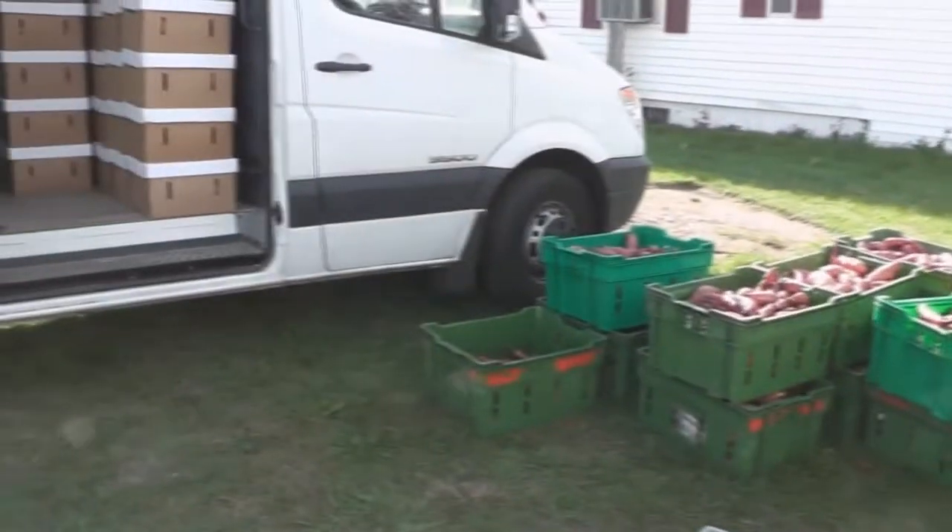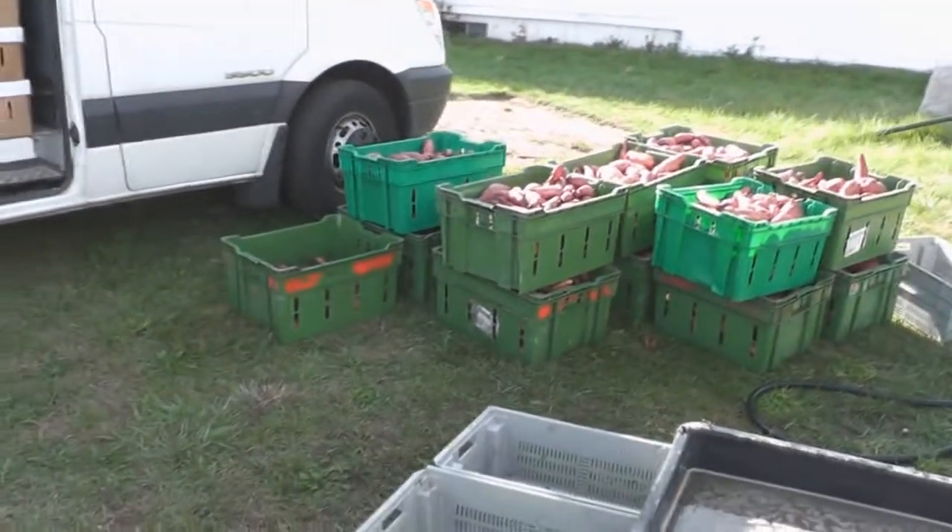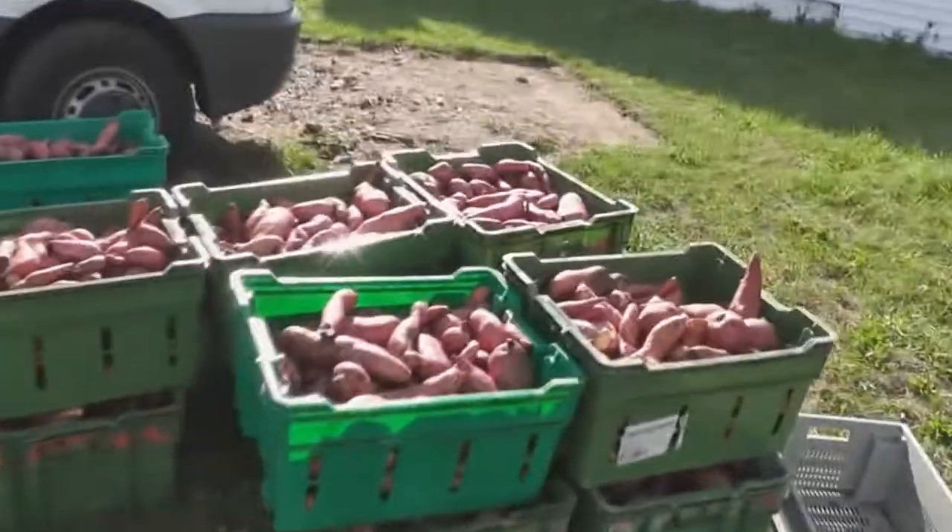So these are the ones for tomorrow — they'll be for Saturday market. And you wash them before you put them in the crates? Yes.